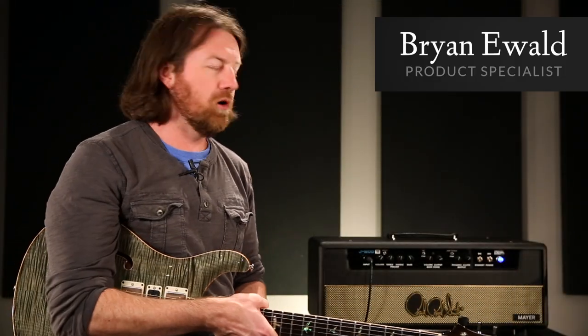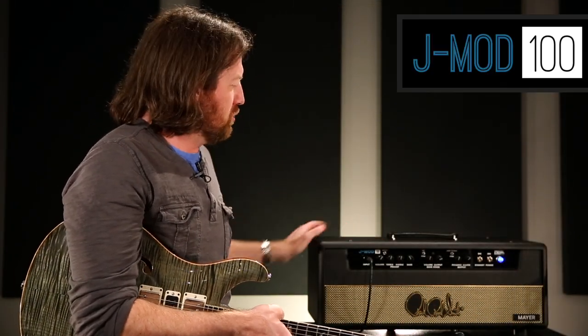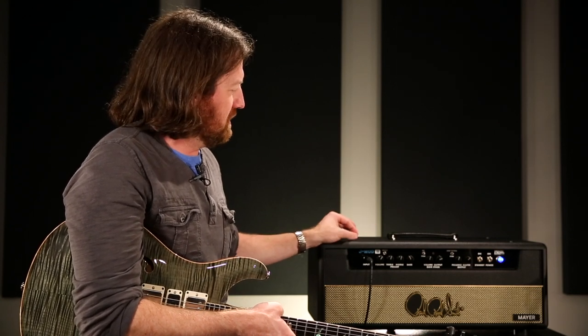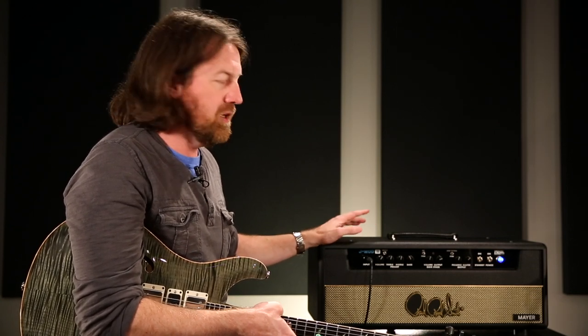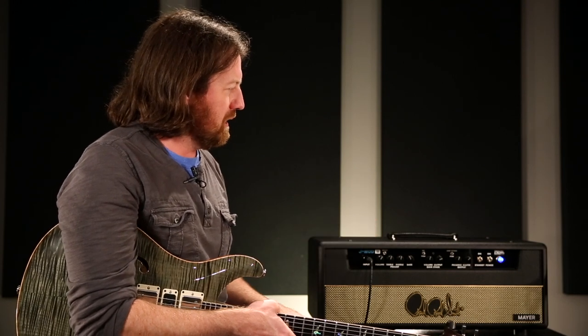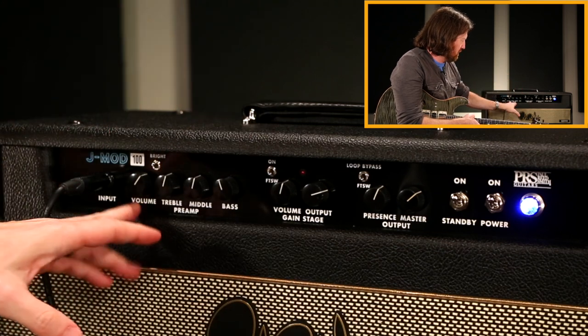Hey, this is Brian Ewald, and I've got a JMod 100 with the 212 cabinet here. I'm going to go through this as a quick video instruction manual on dialing these in and setting them up. It's a single channel amp — you've got your input volume, treble, middle, bass, and bright switch, which are all fairly self-explanatory.